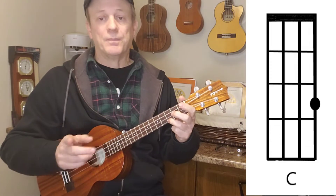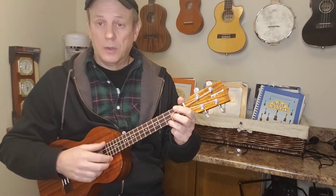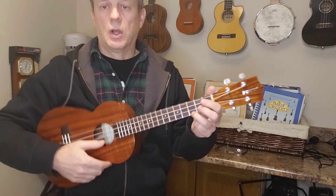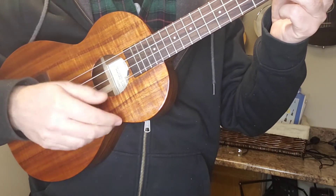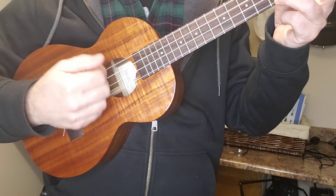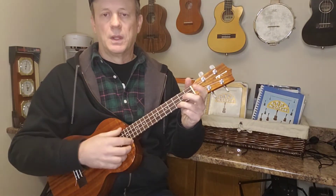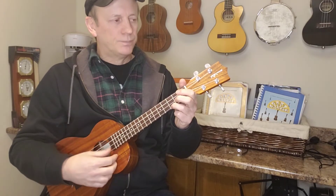I'll put the chord sheet up for you as well so you can follow along. For the strumming, here's what we're going to do. Kind of hit it with your thumb — bing, two, three, one, two, three, one, two, three. All I'm doing is going with my thumb and then a flick, flick — one, two, three, one, two, three. You can hear it gives it a little bit of rhythm and a little bit of variety. It's a relatively simple strum but it gives a little bit of extra oomph to the sound of the song.